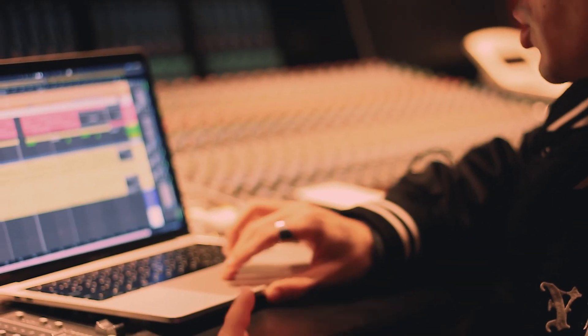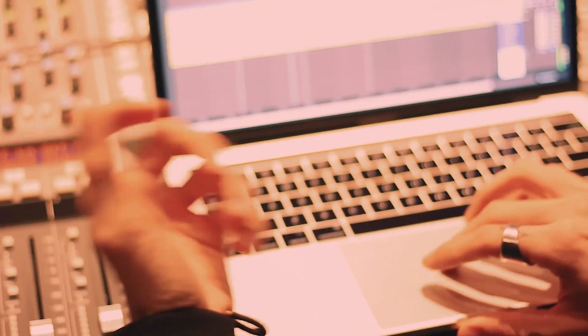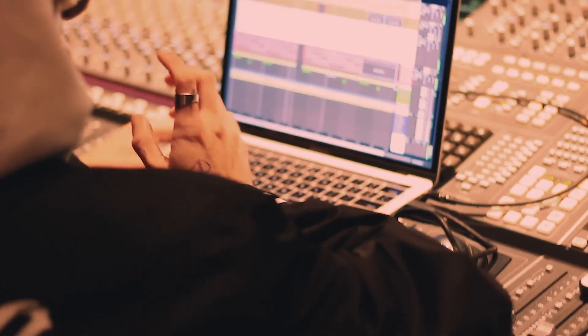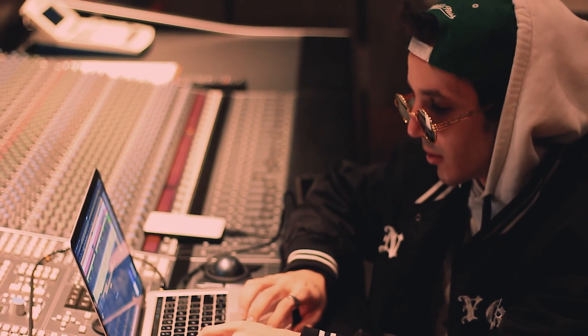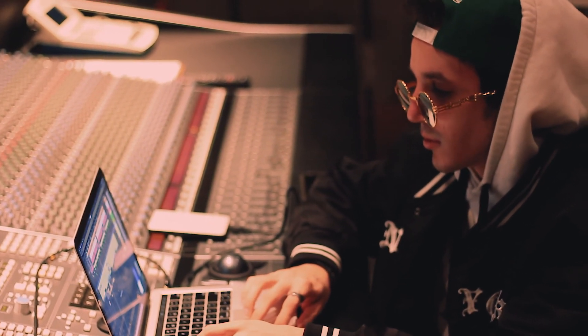Then I added the bass on top of this, and then the snare, open hi-hat, and that thing is always going on in the background just to add some groove to it.